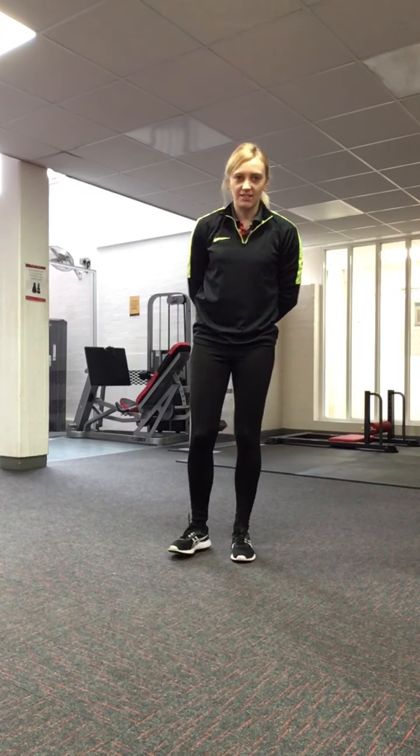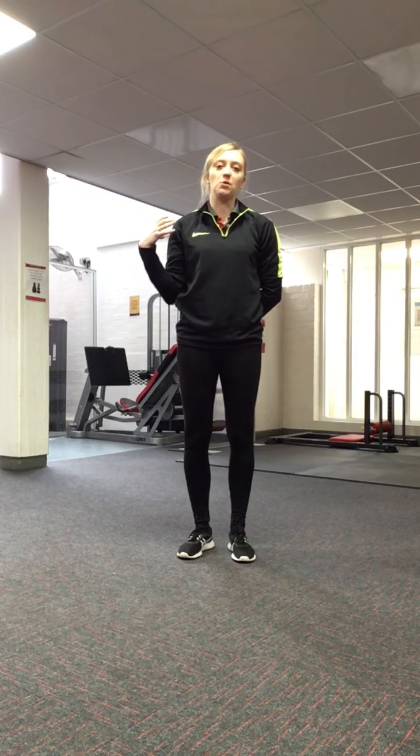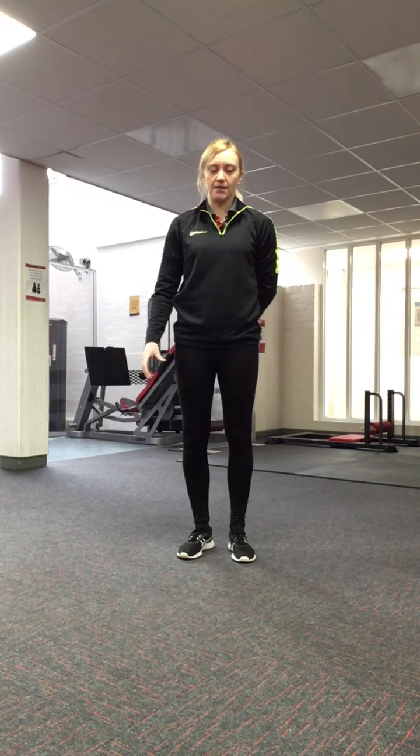Hi there, I'm going to show you a number of exercises that you can do at home. I'm going to feature some exercises that are going to work the upper body, the core, and the lower body.